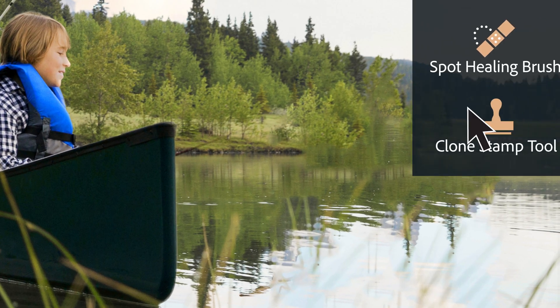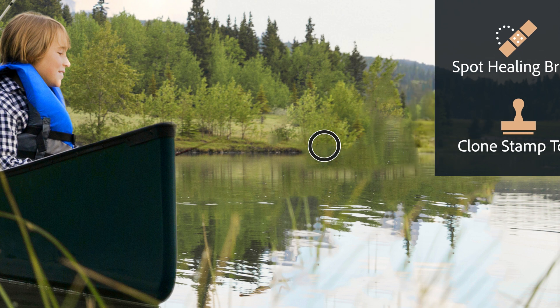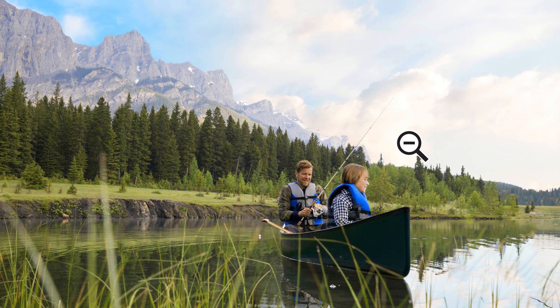Fix up any blemishes with the Spot Healing Brush or Clone Stamp tool, and you're finished!